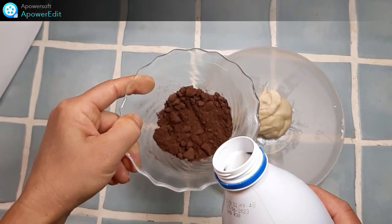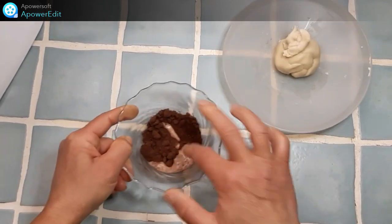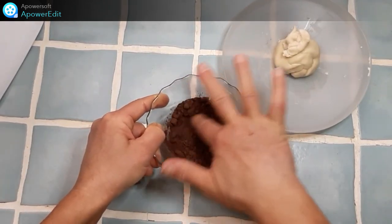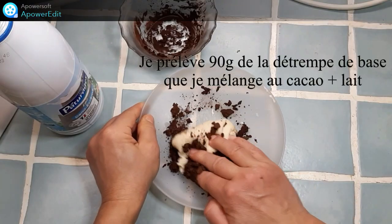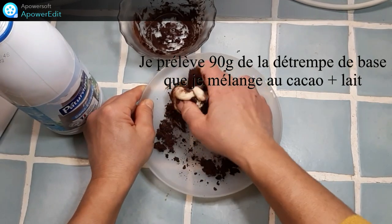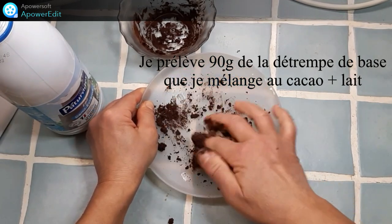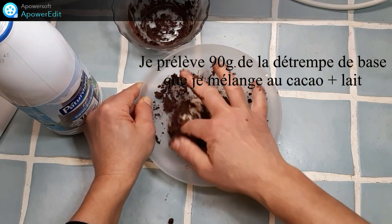Dans mon cacao je rajoute un peu de lait, je pétris ma pâte et ce pâton je le mets à lever pendant une heure dans mon étuve à 25 degrés.